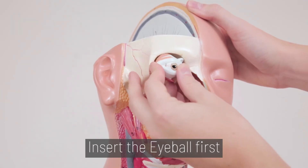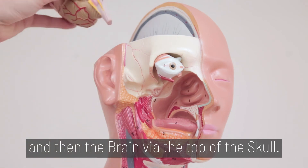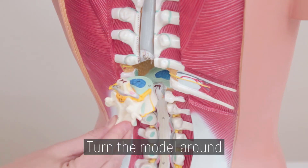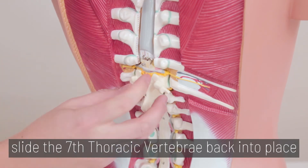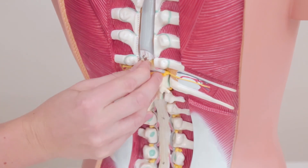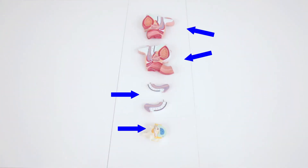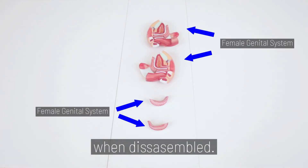Step 7. Insert the eyeball first and then the brain via the top of the skull. Turn the model around, slide the 7th thoracic vertebrae back into place, and hook it. The torso contains 27 various pieces when disassembled.